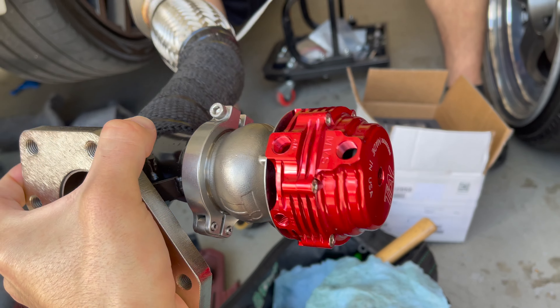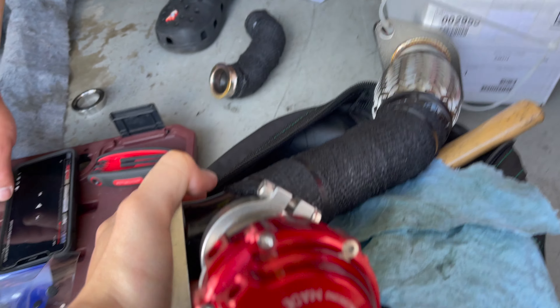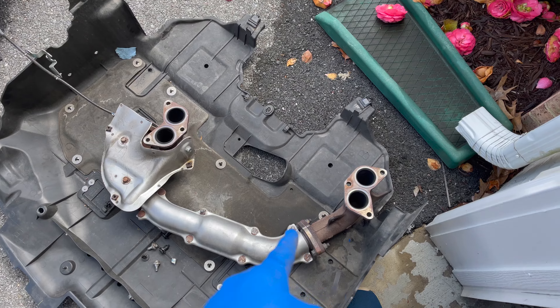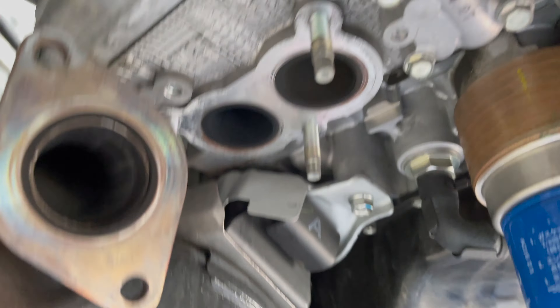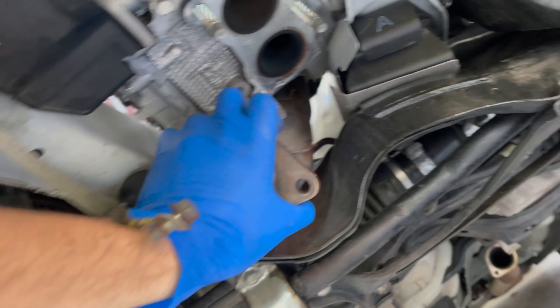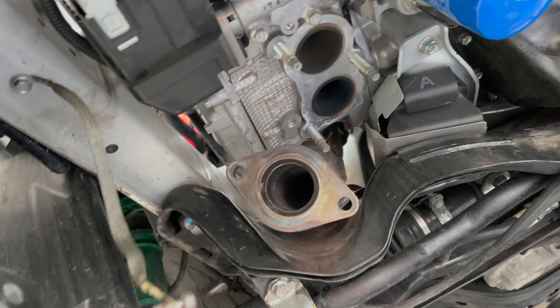This camera focuses real good. All right, now we're gonna have to connect that to here. All right, we got the headers out. Now it's time for the up pipe to come off — we gotta loosen two bolts, they're on top, or three, I don't know how many it is. After that we should be good.